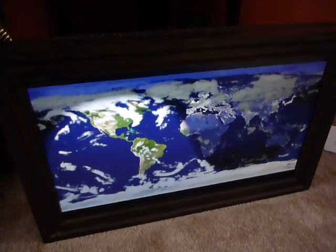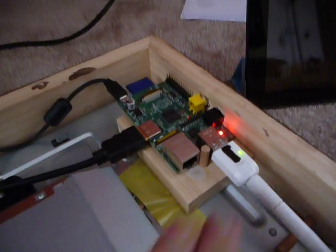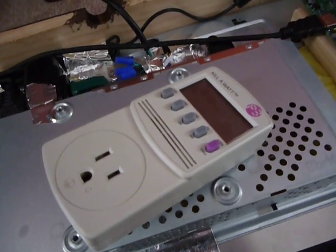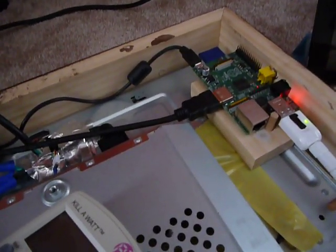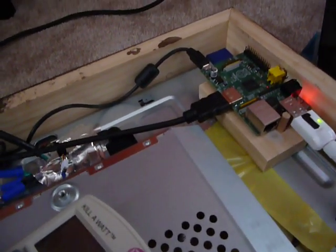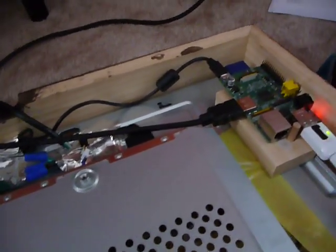What the switch turns off is the monitor, not the computer. The computer never goes off. Because it's such a low-power system — I checked this with a Kill-A-Watt meter — with the monitor and Raspberry Pi on, it draws about 30 watts. With just the Raspberry Pi on and the monitor off, it only draws about 4 watts. So in off mode it's still drawing a tiny amount of power, and even in on mode it's only about half as much power as a 60-watt light bulb.